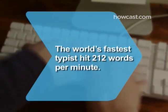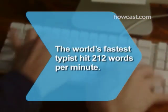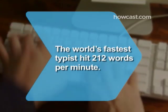Did you know the world's fastest typist, Barbara Blackburn, reached a top speed of 212 words per minute.